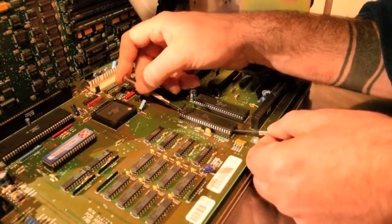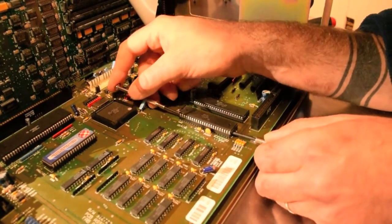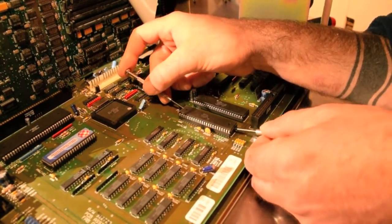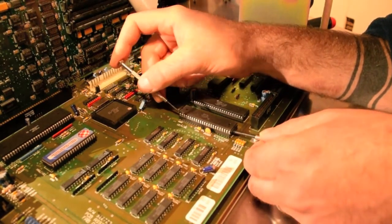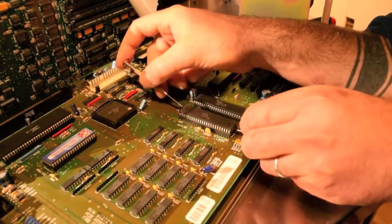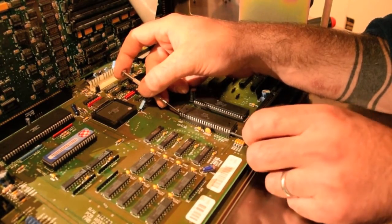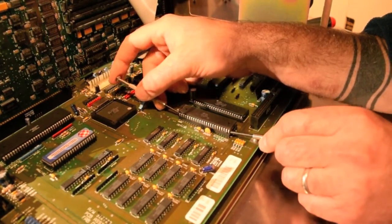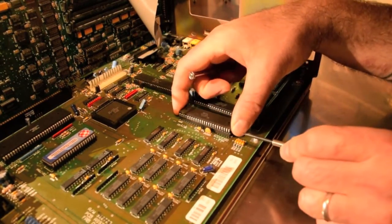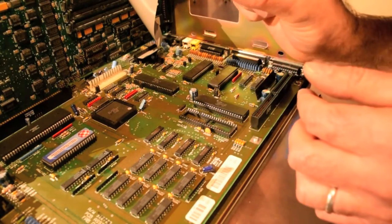Going to rock it back and forth... There we go. Moving up the other side as well. There we have it — the pins are intact.